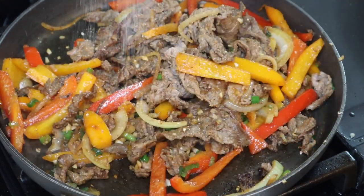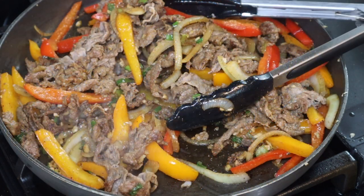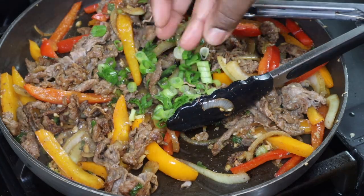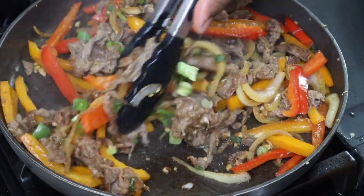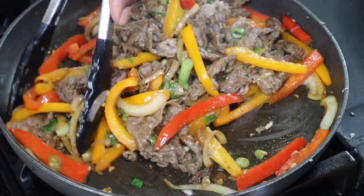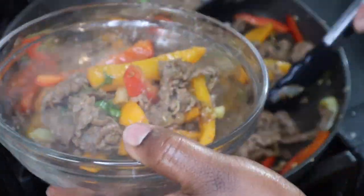I do wish I had chopped the beef up a little smaller since this is going into an egg roll, because it became a little more difficult to eat. That was my only critique — the beef wasn't chopped up smaller, but it was still fine.